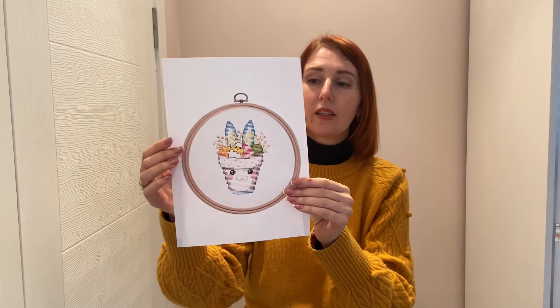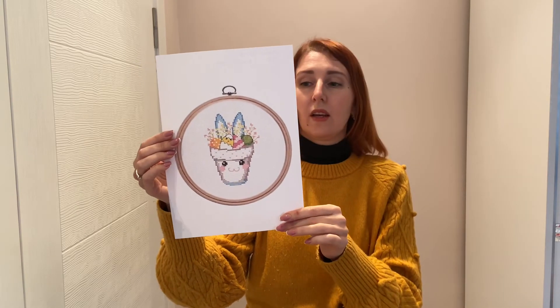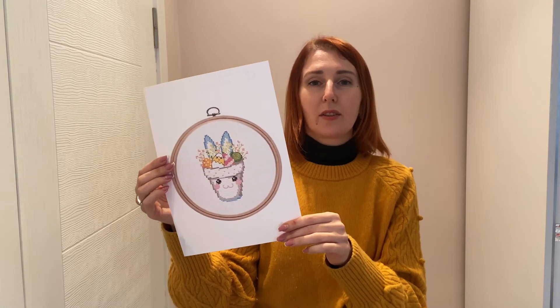Those are all the patterns I prepared for today, but I also want to mention that the bunny pot is available in several colors — you can see the blue and there is also a pink one. I'm wondering if you'd like them in more colors, like green or purple. The link to my Etsy shop will be in the description. I also have a Patreon where I add new patterns every month. For today that's all — thank you for watching, happy stitching, and see you later!